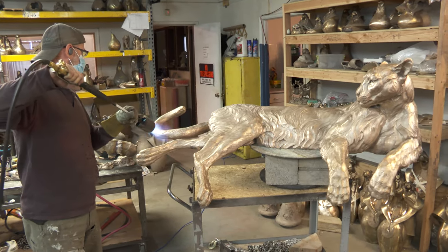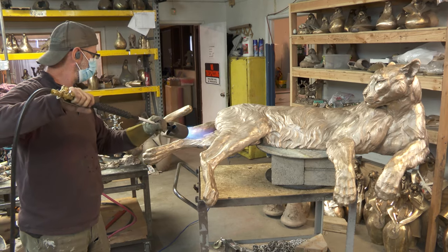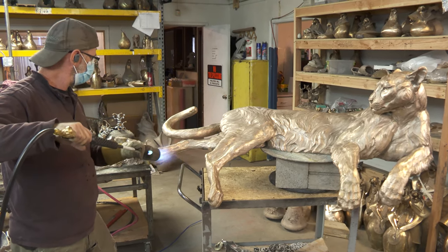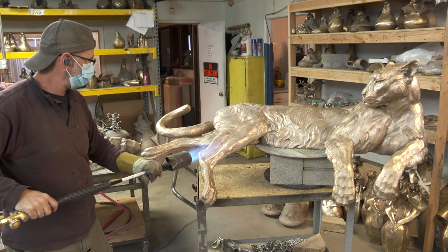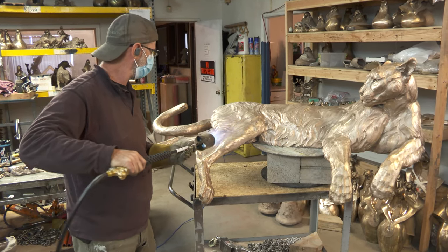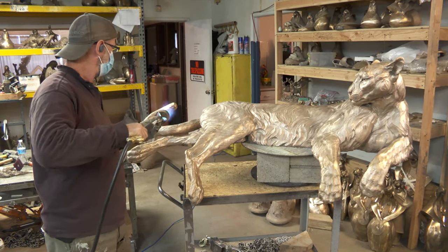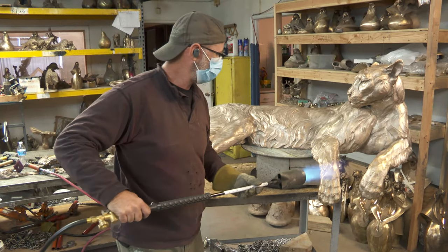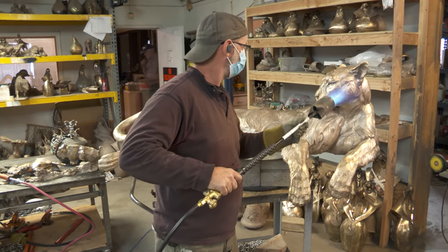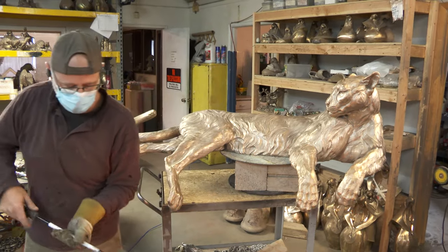He's got to get a uniform heat, because if there are cold areas on the bronze it just pulls the heat away from the hot areas. He kind of preheated it a little bit before we started so we wouldn't have to spend as long. For this liver of sulfur process, it will actually turn the bronze a darker color with no heat, so you don't need a lot of heat on this part of the process. So he's going to work on the back area there by the legs — that's probably enough heat for him.